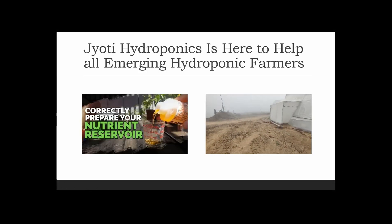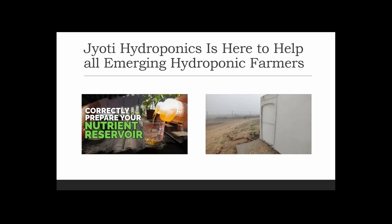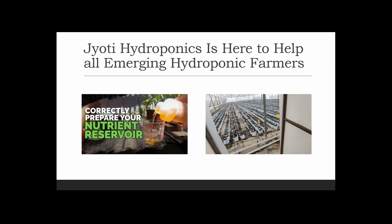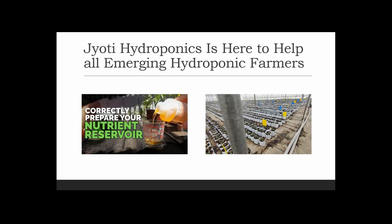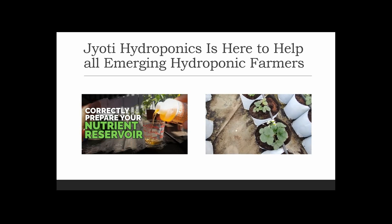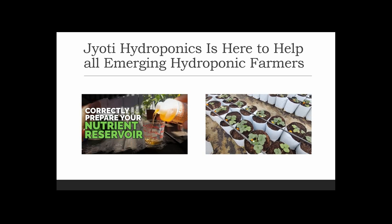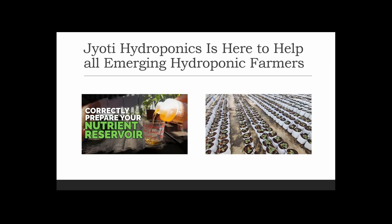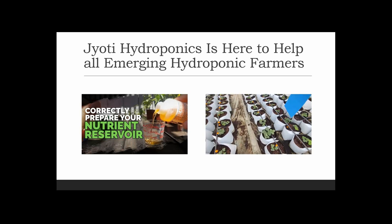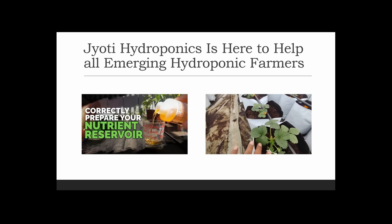Welcome to Jyoti Hydroponics Farm videos. In our previous video we learned about how to buffer our cocopeat, and in this video we will learn about how to use that buffered cocopeat for growing our crop. Make sure you don't skip any part. I would be very grateful if you share this channel with all emerging farmers, because this would really help everybody who is planning to get into new technology of farming.